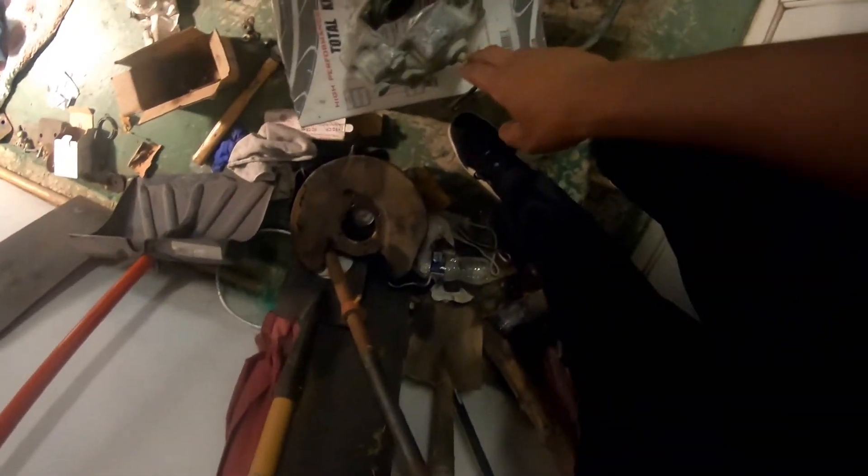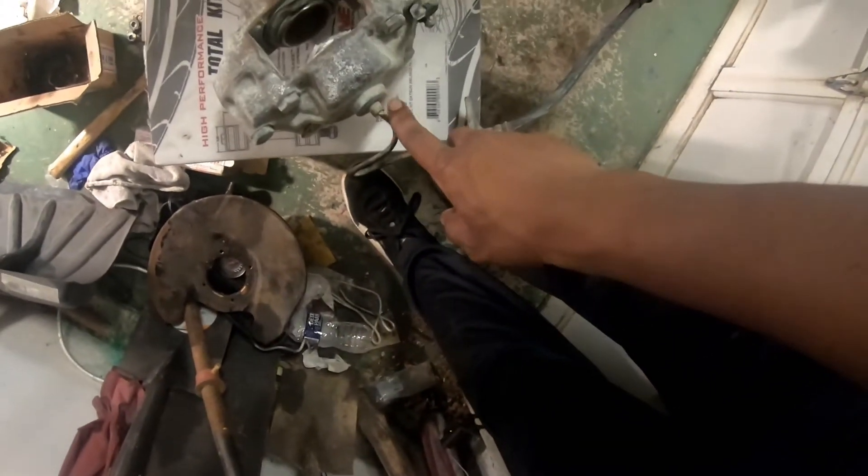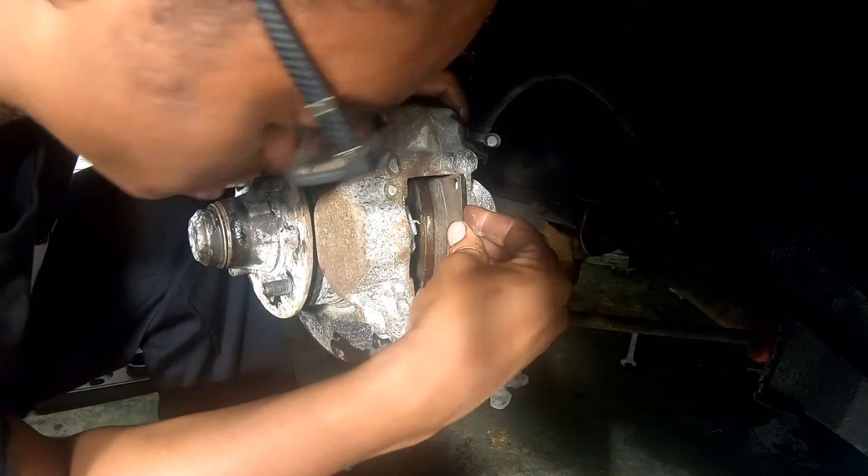This one has a huge line in it because that was the only one that came off over here — that one stripped and that one stripped. So we're gonna be replacing all of this one day. It all depends on how broke we are. Now we've got to prepare our brake caliper.